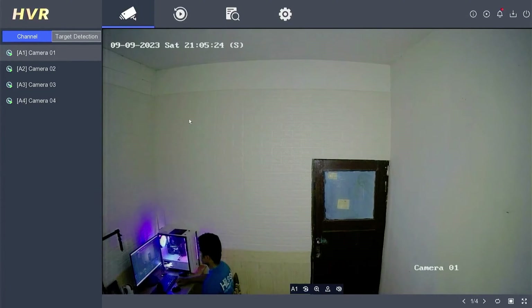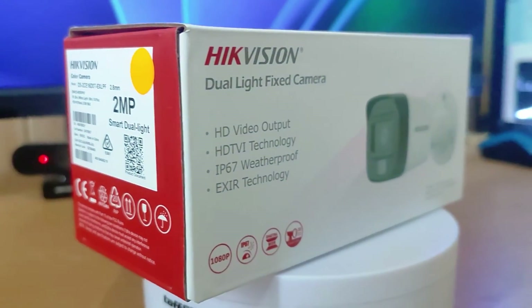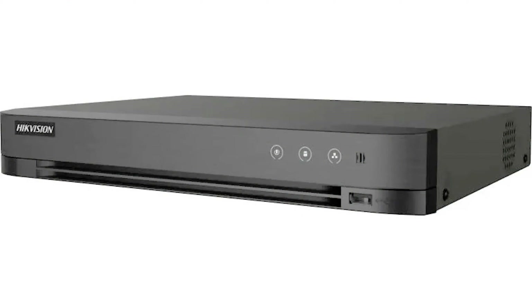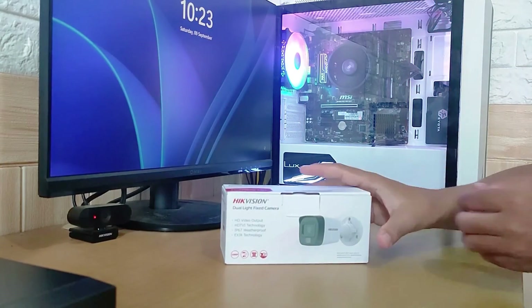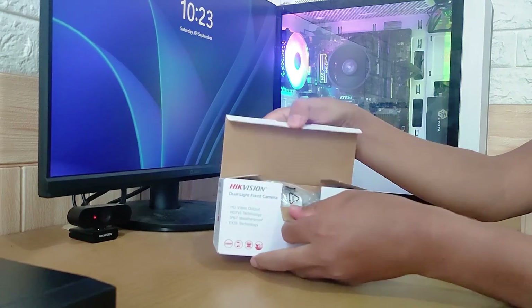To clarify what I've discussed, I will now demonstrate how to set up the smart hybrid light feature in the DVR menu using the Hikvision DS-2CE16D0T-EXLPF camera. It's important to note that this smart feature will only work properly if you're using an M version DVR. Before I demonstrate, let's unbox the camera first.